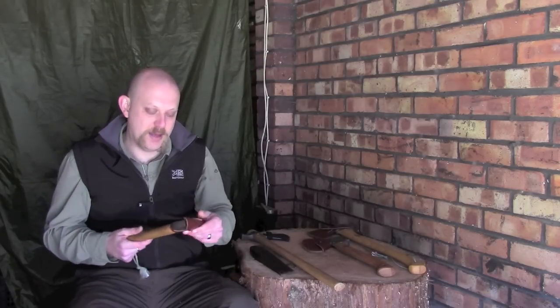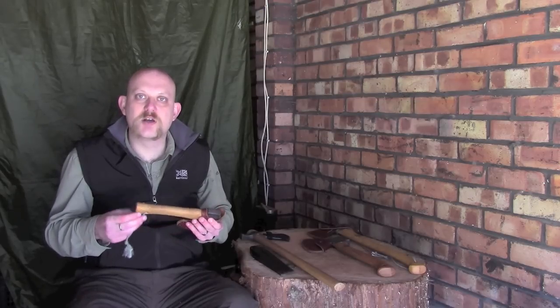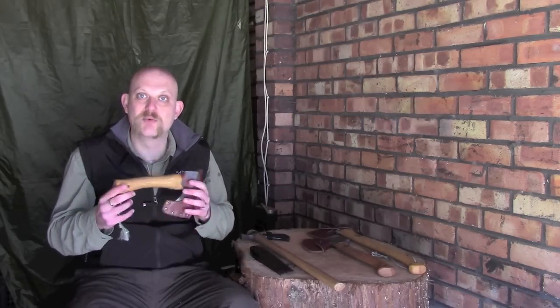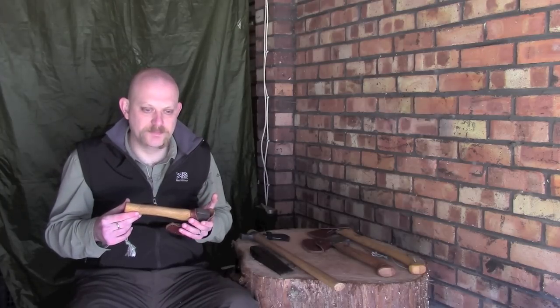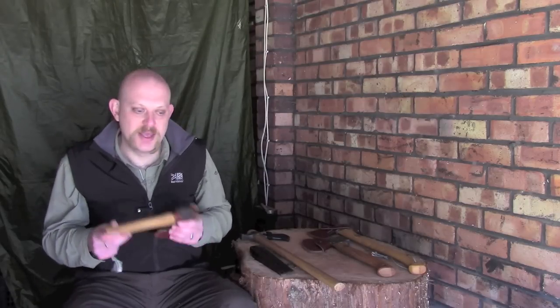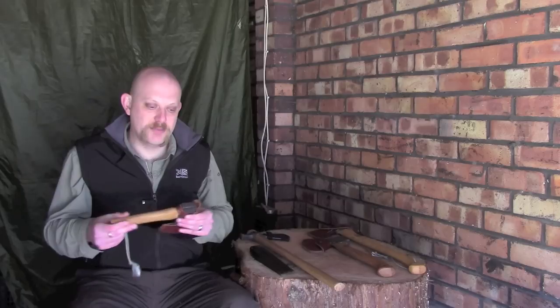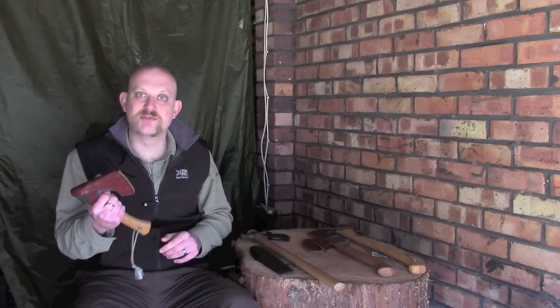Now this will actually fit in a good-sized coat pocket; it will go in things like the Snugpak response pack — it will fit inside there. I've also got a Maxpedition — I don't know the name of it for the life of me — but a Maxpedition sort of shoulder bag, the Jumbo Versapack, and it will fit in there as well. You can get a little belt loop, stick it on your belt, and if you've got a long enough jacket you can cover it over. But personally I think this is a really really good axe.